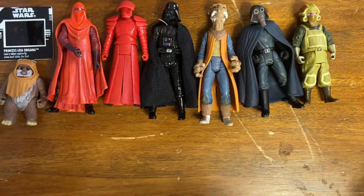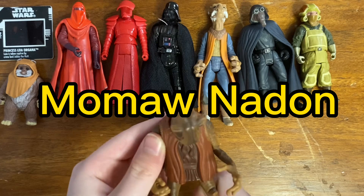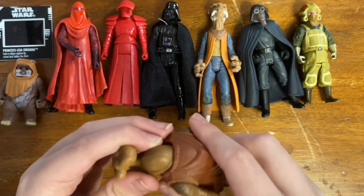Here we've got Momaw Nadon — or Hammerhead, whichever pronunciation you prefer. I already have it, but it's a really awesome figure.